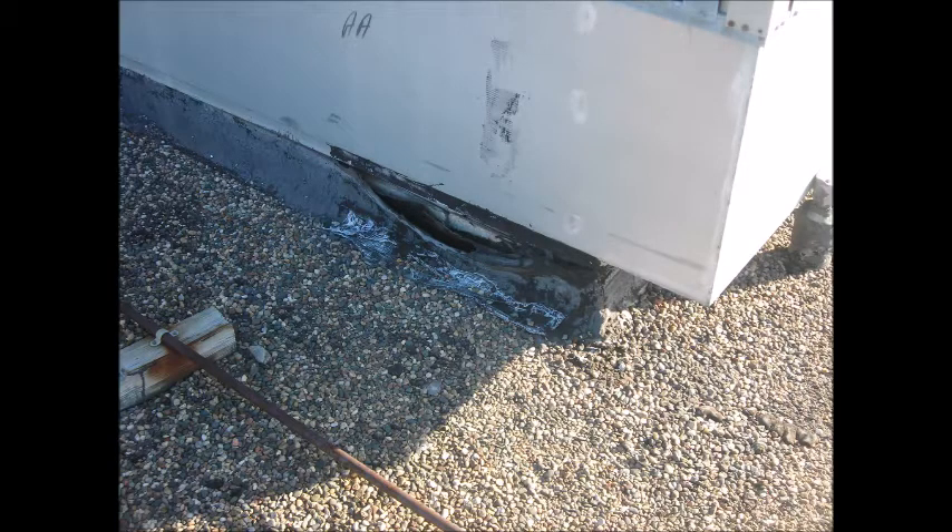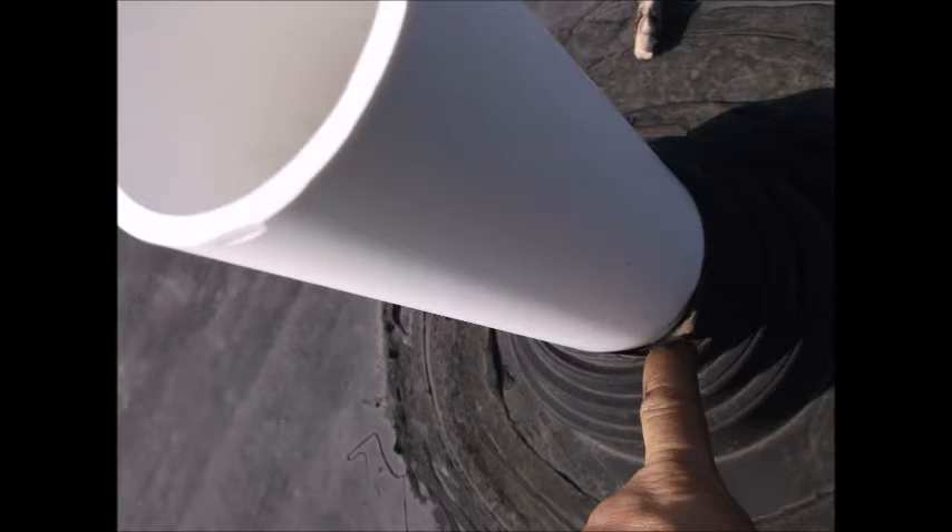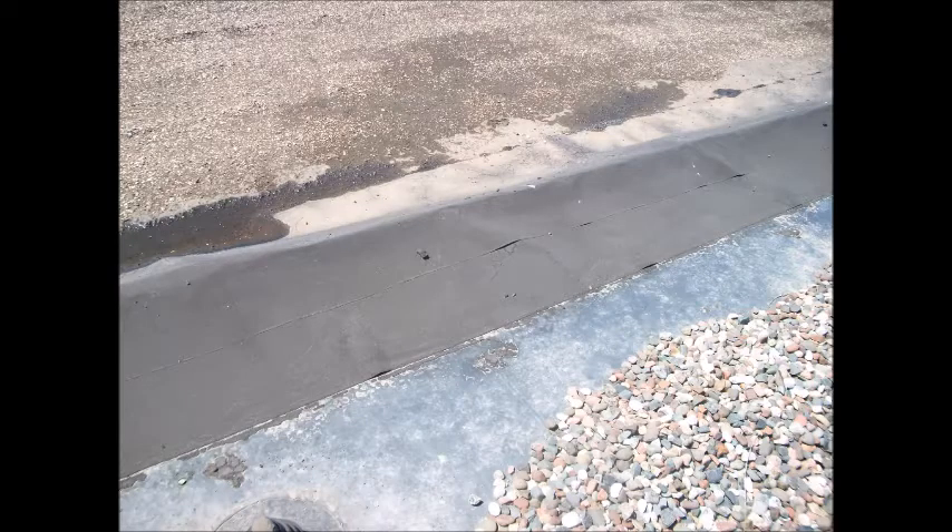We look for cracks in asphalt roofs, seams on rubber and white roofs, and anywhere there's a transition of roof materials. Look for screw heads popping up, flashings coming loose, or anything that doesn't look like the rest of the area around it. Most of these things can be repaired and will extend the life of your roof.